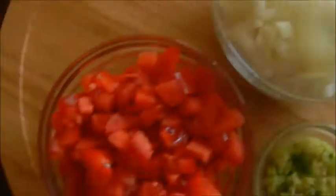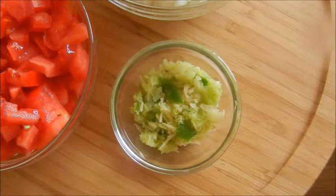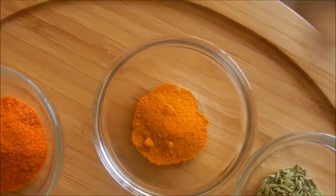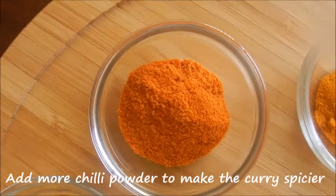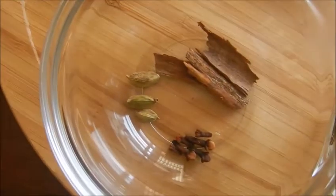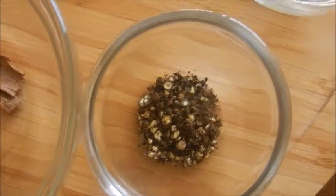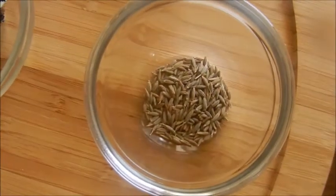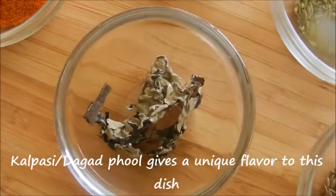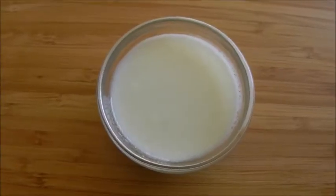One large onion finely chopped, two medium tomatoes finely chopped, three teaspoon ginger garlic green chili paste, half teaspoon turmeric powder, three teaspoon chili powder, two teaspoon coriander powder, two cinnamon sticks, three cardamoms, few cloves, half teaspoon crushed peppercorns, half teaspoon cumin seeds, half teaspoon fennel seeds, small piece of kalpasi, half teaspoon garam masala powder, three tablespoon yogurt.